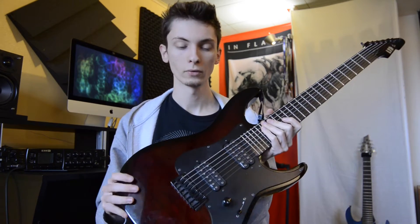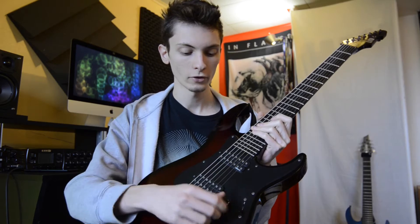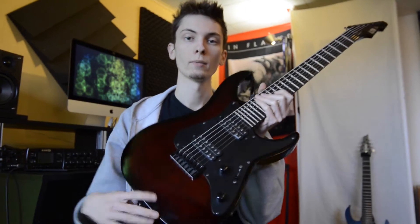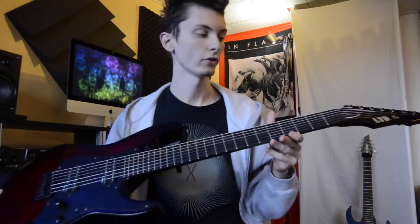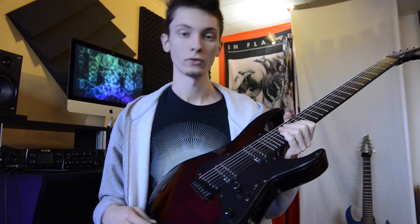Two DiMarzio Deactivators and a three-way switch, master volume and master tone. 25 and a half inch scale, 24 frets, and a fixed bridge. And this guitar in particular has DiMarzio strap locks.